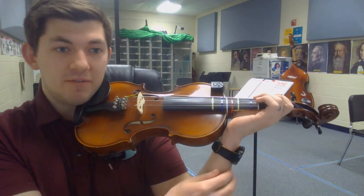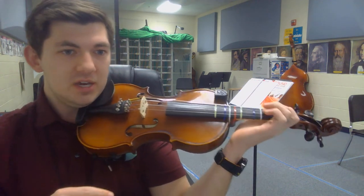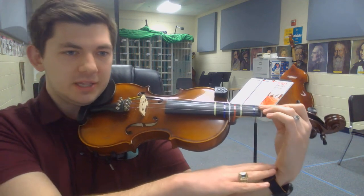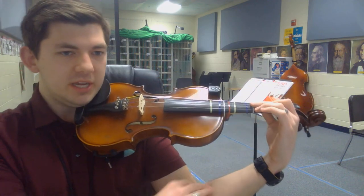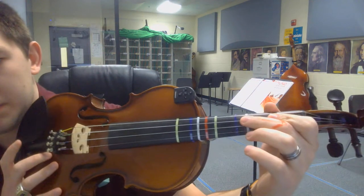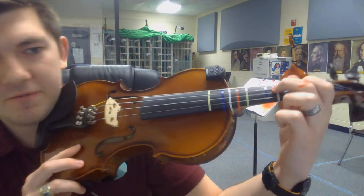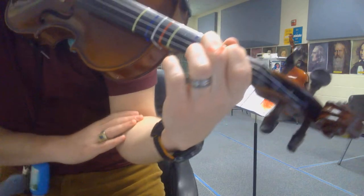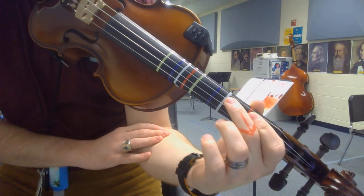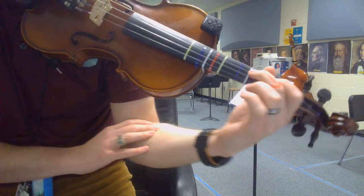Straight wrist — never pushed up like you're serving pizza, you never want that. Only straight and back like a duck bill. When I open my elbow, you'll see duck bill, flat fingers, rolled thumb. When I bring it back, you'll see straight wrist, fingers very tall like skyscrapers on the fingerboard, and thumb is rolled back. All of that happens as a result of this elbow opening and closing.